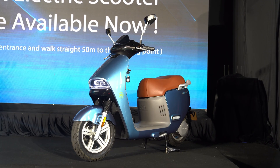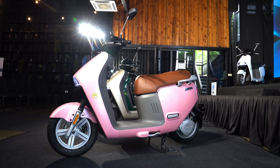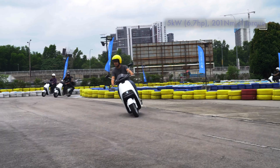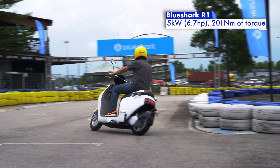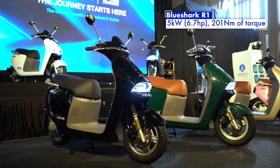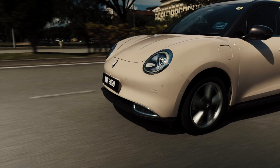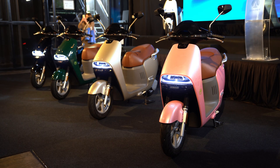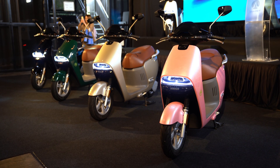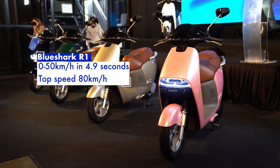The R1 itself is a fairly standard electric scooter targeted at delivery riders and slightly more affluent commuters. A single electric motor produces just 5 kilowatts, or 6.7 horsepower, but it's been geared towards providing more low-end torque — in fact, it makes 201 Nm, almost matching the Ora Good Cat. Even though the R1 only has a top speed of 80 kmph, it will get from 0 to 50 kmph in just 4.9 seconds.